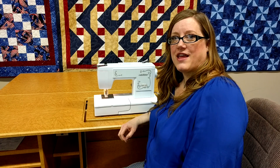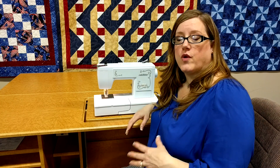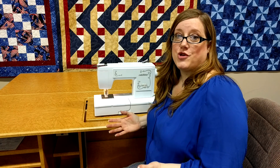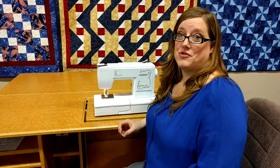Hi, I'm Reva with Quality Sewing and Vacuum and I have a tip for you today. A lot of you may have an embellisher, and those are great for doing wool felt and other artistic pieces. I'm sure you enjoy that, but one of my dearest friends who's a quilting expert shared something with me that I had never thought of, so maybe it's new to you too.